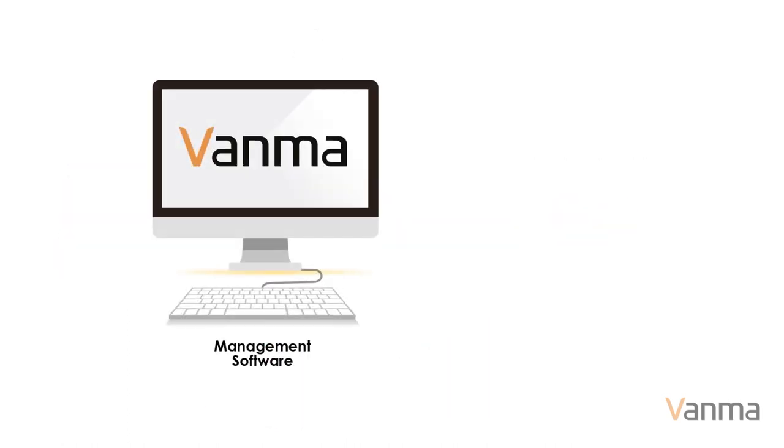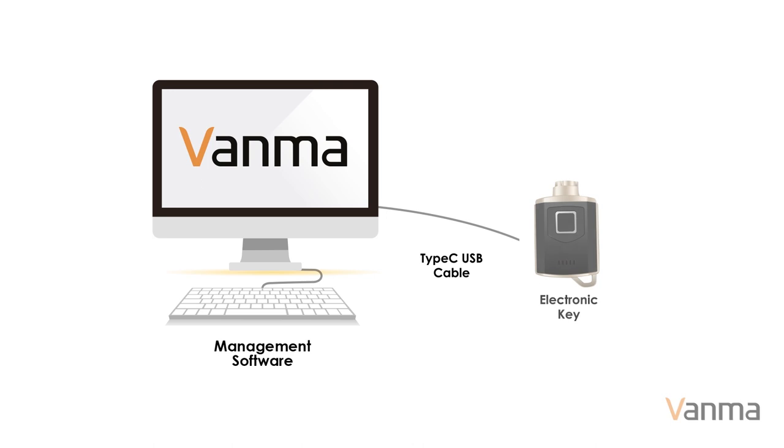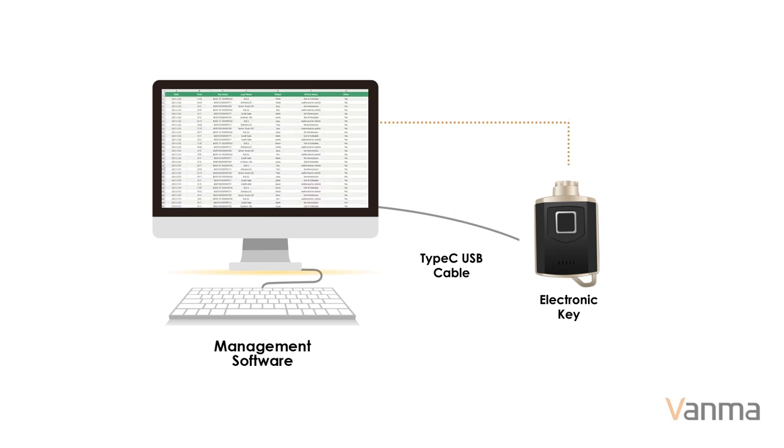The unlocking information in the key is uploaded to the software through a USB cable. In the management software, managers can view the unlocking records of staff, thereby enhancing accountability and traceability.